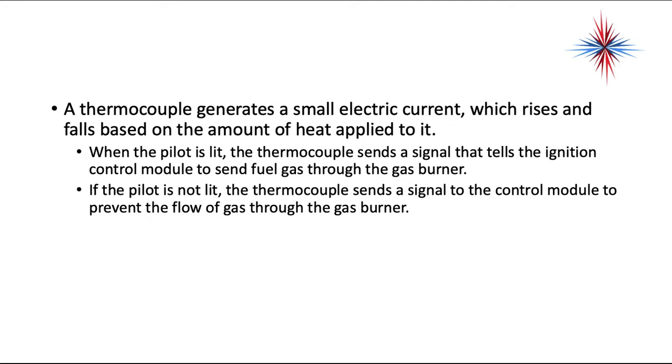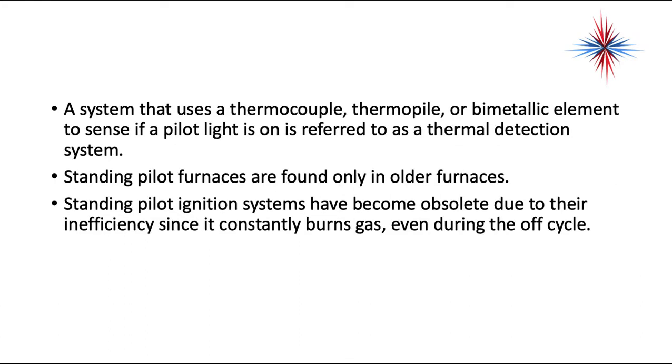A thermocouple generates a small electric current, which rises and falls based on the amount of heat applied to it. When the pilot is lit, the thermocouple sends a signal that tells the ignition control module to send fuel gas through the gas burner. If the pilot is not lit, the thermocouple sends a signal to the control module to prevent the flow of gas through the gas burner. A system that uses a thermocouple, thermopile, or bimetallic element to sense if the pilot light is on is referred to as a thermal detection system.